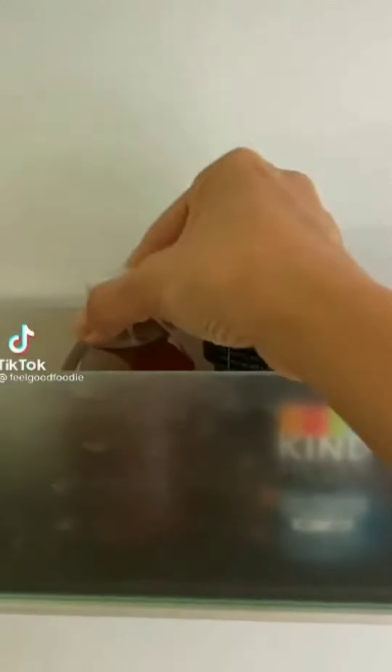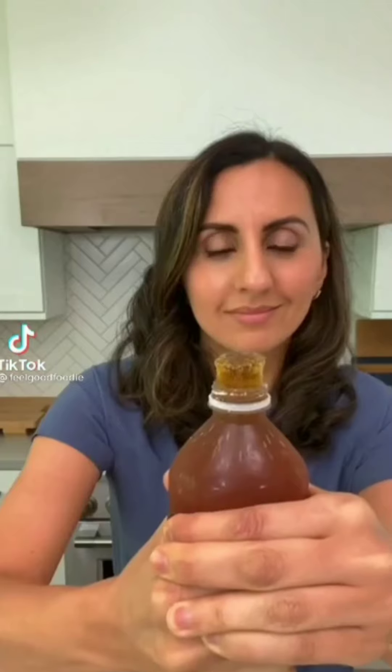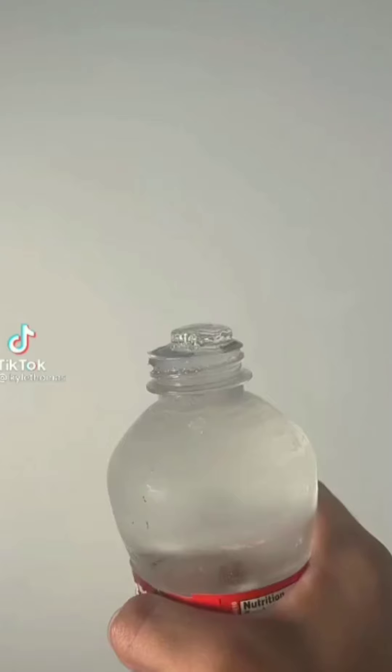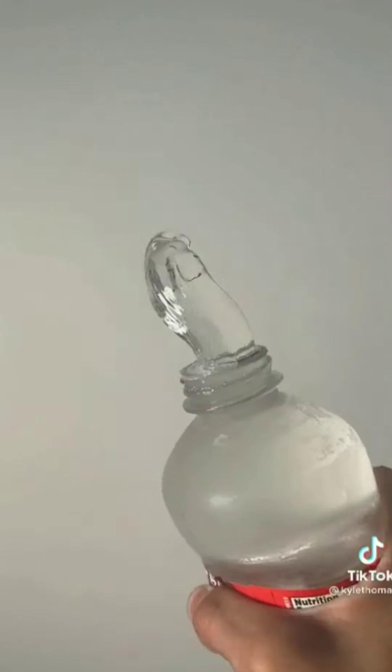Last night I froze some honey in a small plastic bottle to see what this frozen honey trend is all about. Look how cool this looks. I used some scissors to cut a piece just so the rest of my family can enjoy it. And the verdict is — it's all good.